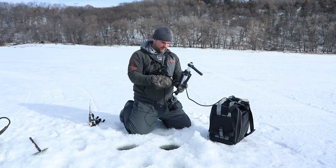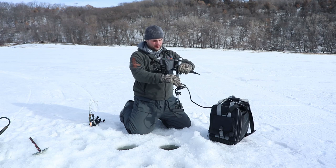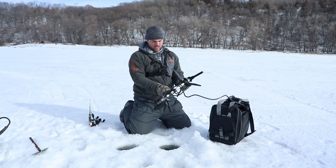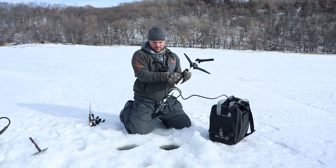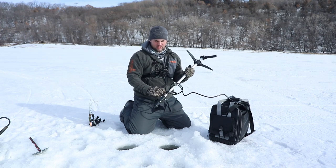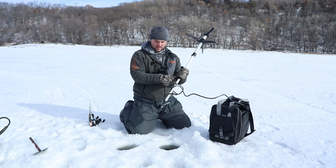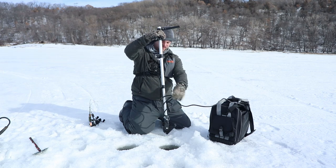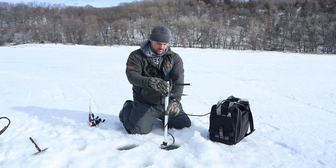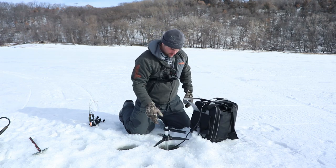This is the pole system that Summit has. It extends out and you can get two different pole models. This one is the 18-36 inch. They also make a longer version for those of you way up north on the Canadian Shield where you have three, four, or five feet of ice. But for us in Wisconsin and Minnesota, the 18-36 will do the trick.